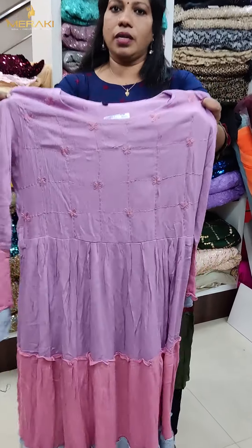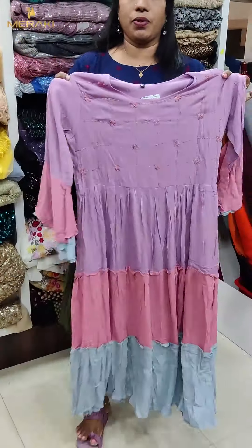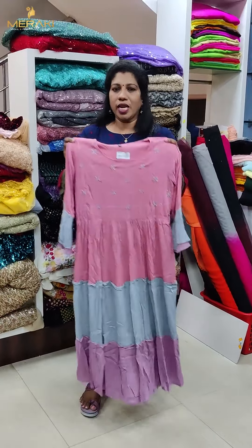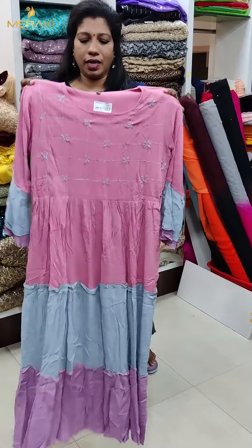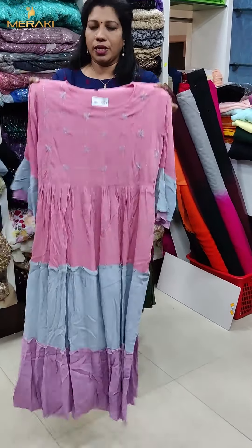It's a design. It's a pattern. The price is not precise. The color shade is a peach. It's a pink shade. It's a gray color. The pattern is a design.